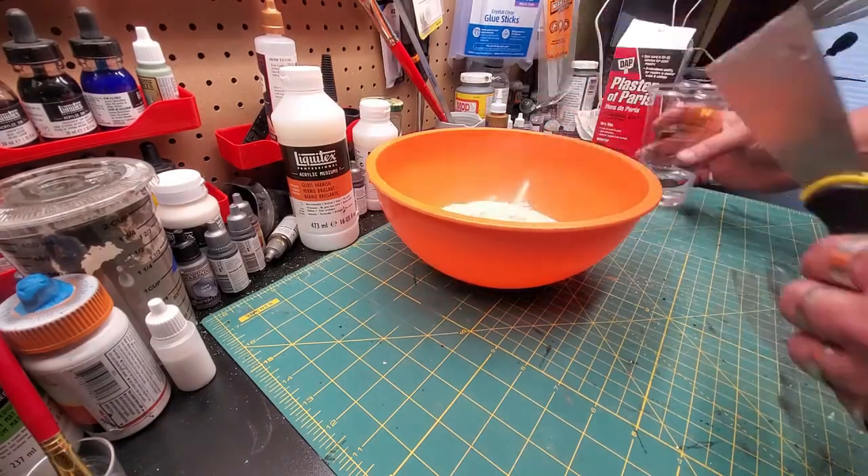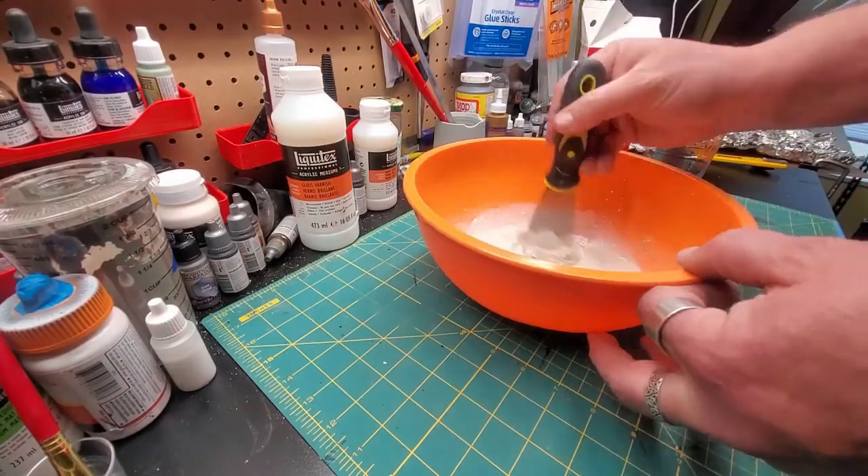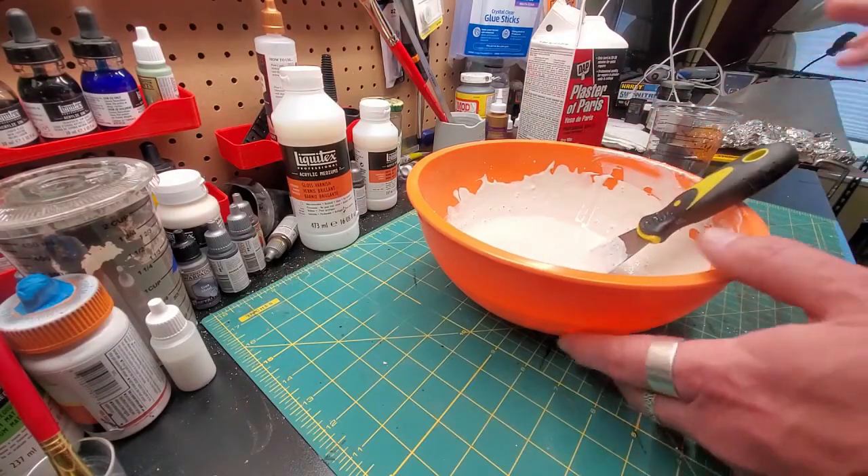So that you can make something that's the consistency of very runny pancake batter. Plaster of Paris first, then water. Mix. More plaster of Paris. Mix. More plaster of Paris. Mix. And runny pancake batter we got.